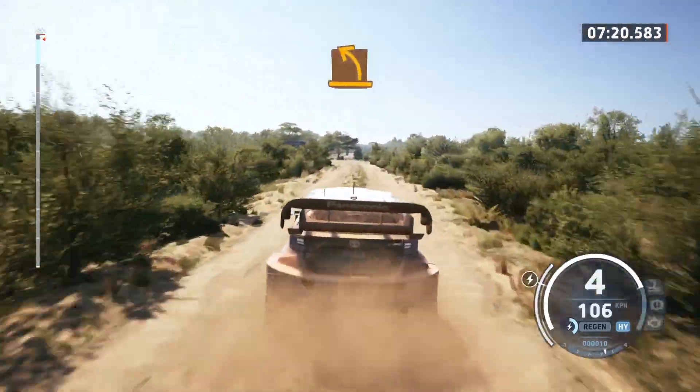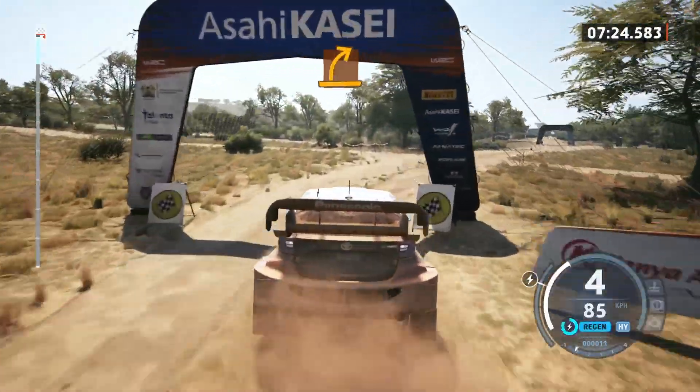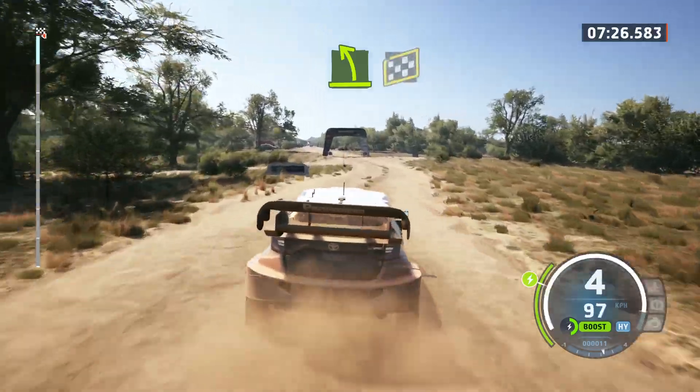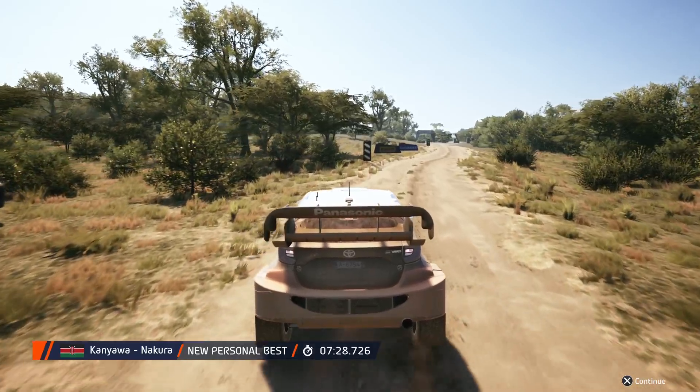Medium left and medium right through junction and easy left, over finish. Easy right to stop. Okay, that's a seven minute 28.7.